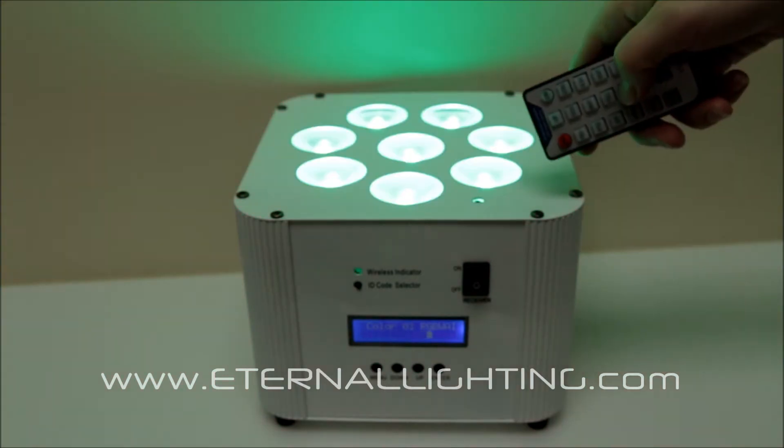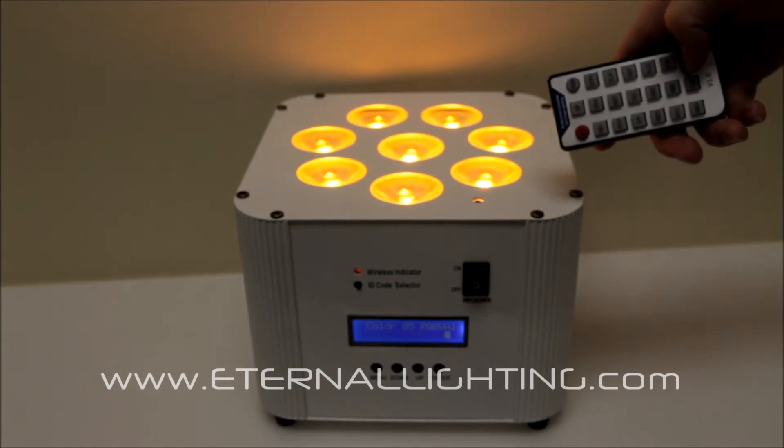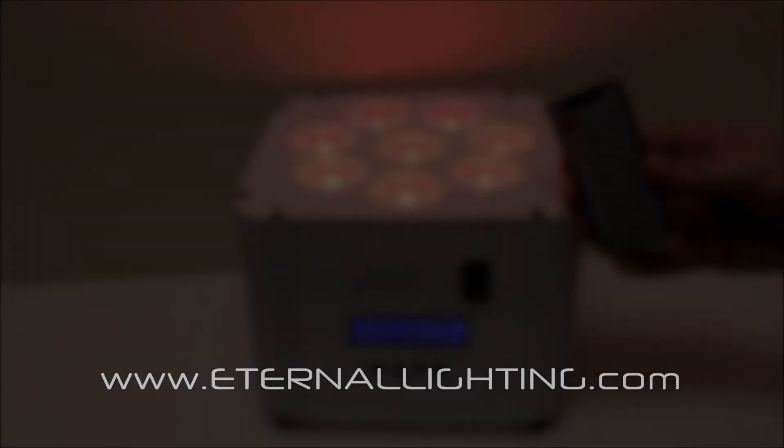Let's demonstrate those preset colors now. You see red, green, blue, white, amber, and UV. Like I said, it's a 6-in-1 LED fixture.